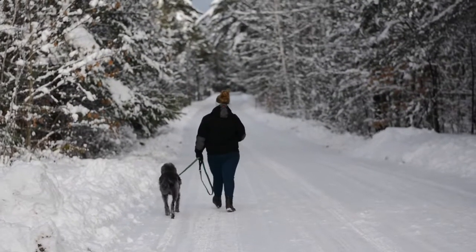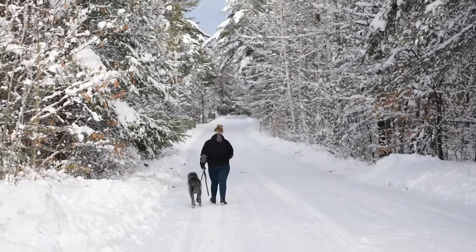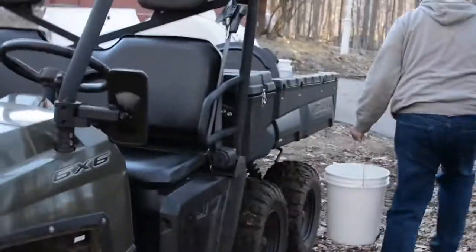I have talked to folks across the nation and literally around the world who are successfully tapping trees in areas you would never expect. And the real secret to that is to instead of the habit of watching the thermometer to know if it's time to tap your trees, start watching the barometer. Even if you live in a place that doesn't typically have the right weather for syrup making, if you have crazy changes in barometric pressure, that is going to lead your trees to start sending out the sap. And that's when you can make syrup.